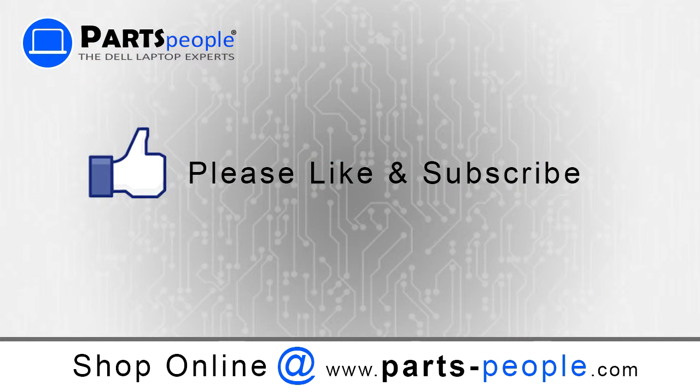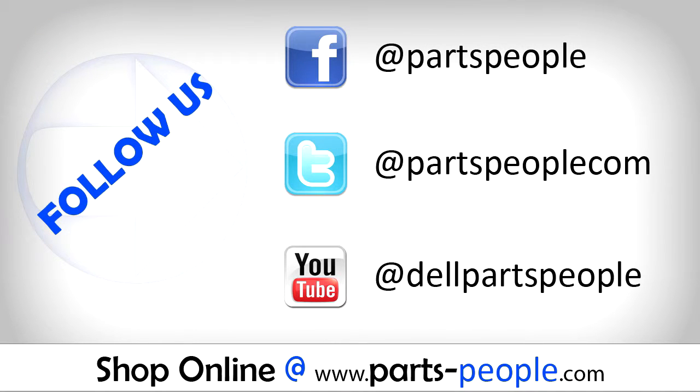Thanks for watching. If you enjoyed this tutorial, give our video a like and subscribe to our YouTube channel. Check out PartsPeople.com, where we have hundreds of tutorials and hundreds of thousands of parts.